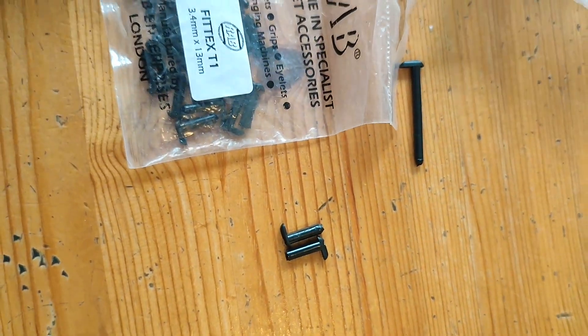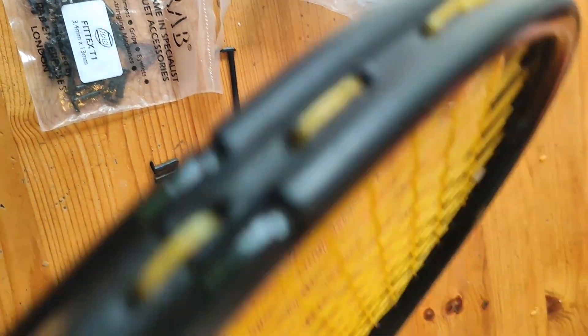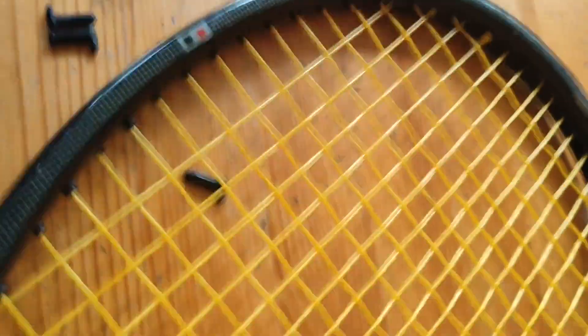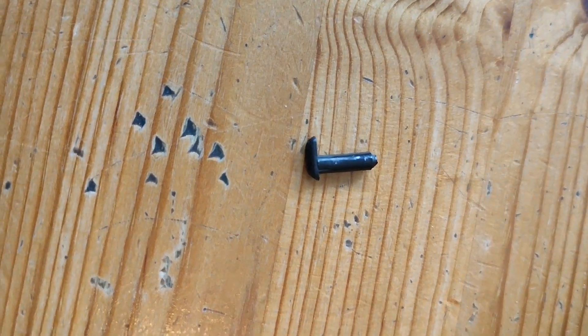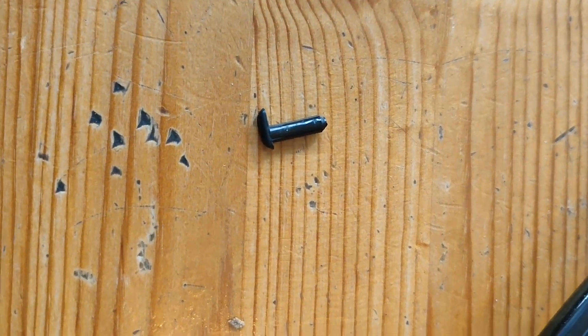So you can use these — let's say a racket doesn't have any grommets, you took them out because they're totally shot. Let's say I took out all these grommets from this Head TXE. I could put the FitTex grommets in each hole. I would just place this in the hole, something like this, and it would protect the string and the frame from rubbing against each other. How is it held in place? The FitTex grommets are like an L-shape. They have a little — I call it the anchor — so it doesn't slip through the hole.